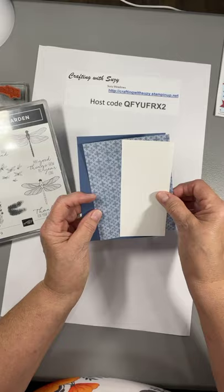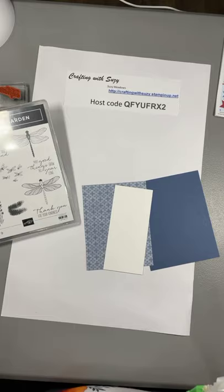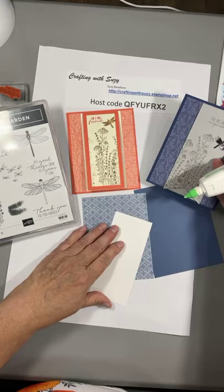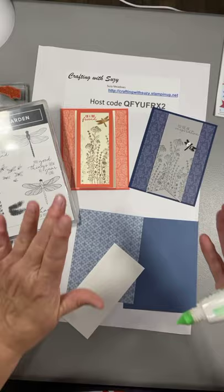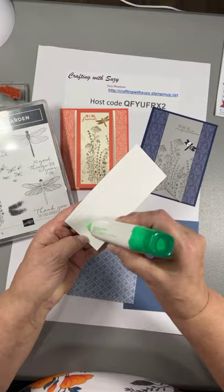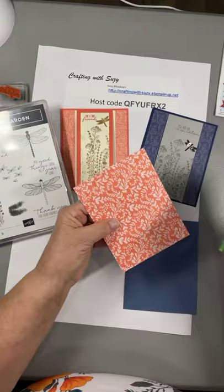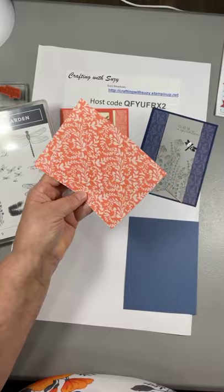I'm just going to go ahead and start gluing things down. Just to give you an idea of what we're making, we're going to make something like this — and here's one I made earlier. I always forget to show you what we're making, so this way you see where we're going. I'll put a little bit of glue here and put this on my Designer Series Paper right in the middle to frame my art panel. Here's the Calypso Coral that I could have used.